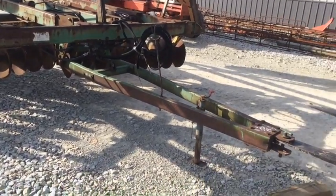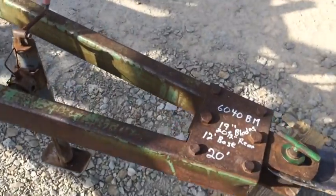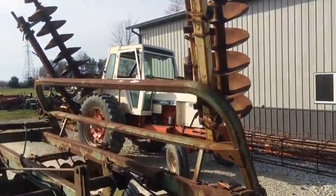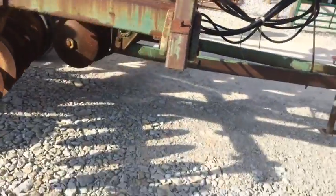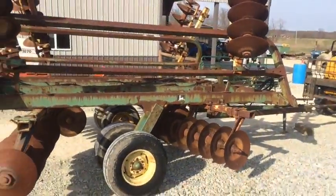Here's a fairly nice John Deere hydraulic fold wheel disc. It's right at 20 feet total width, or right at a 12-foot base if you just want to pull a 12-foot. Really good blades — 19 to 20 inch blades all the way across, with 9-inch spacing.